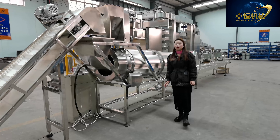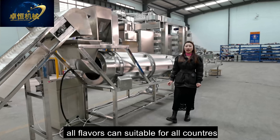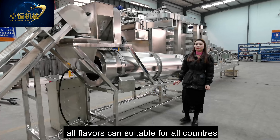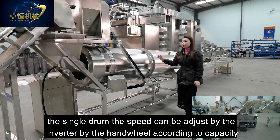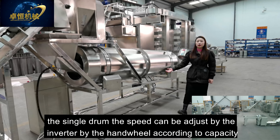After the fried food comes out from our continuous frying machine, it goes to our oil vibrating machine. This machine prevents the product from sticking together and also collects some waste oil.